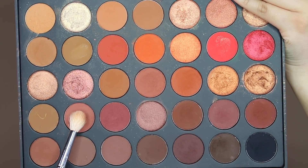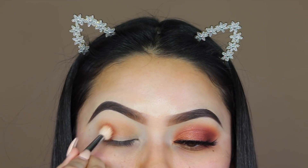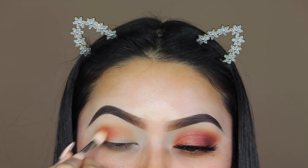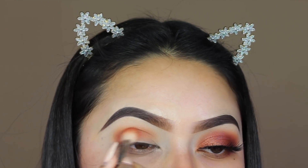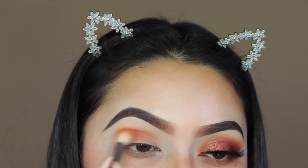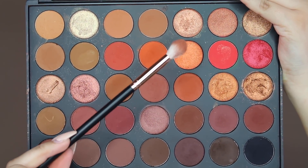Next I'm going to be going in with the shade Risky, using the same Morphe M441 brush. After that, I'm taking the color Terracotta and I'm using my Morphe R38 brush.